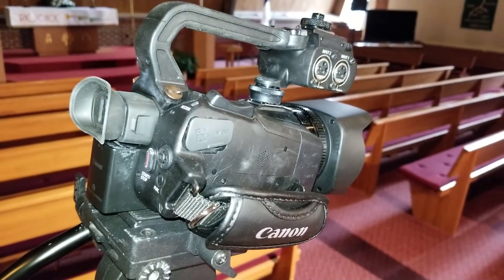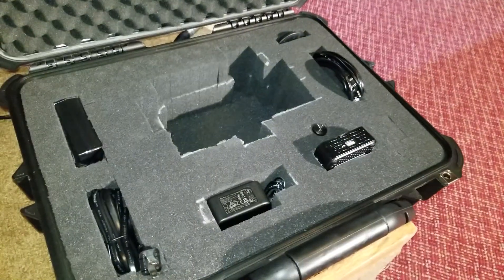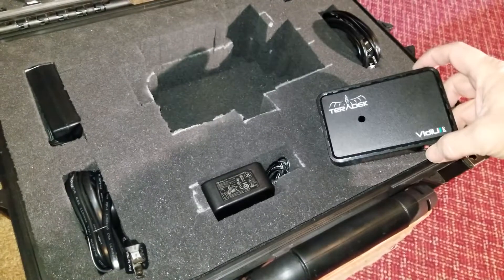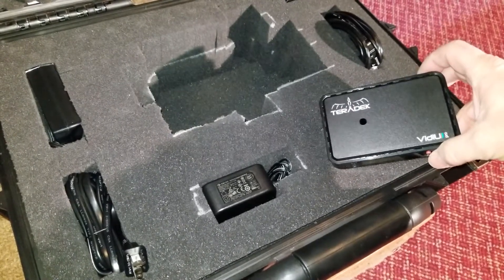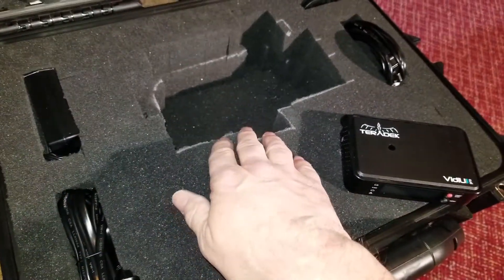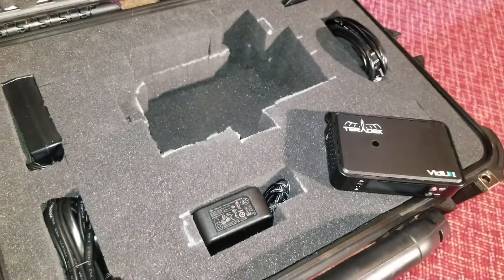First, carefully remove the camera and place it on the tripod. Next, remove the Pterodac and take it to the camera. These are all custom cutouts in the foam and they can become loose, so that's why I said be careful with them.